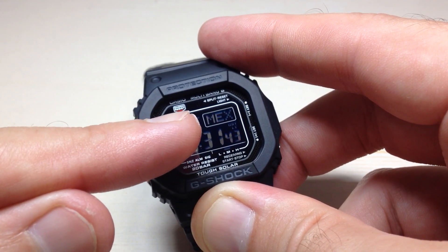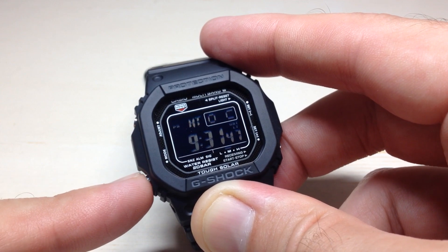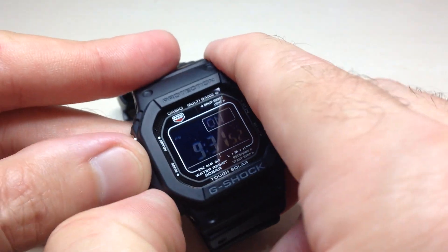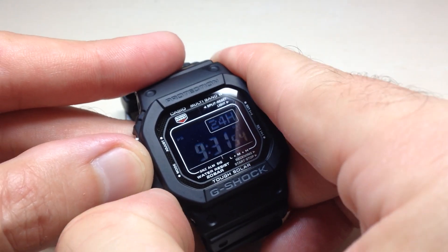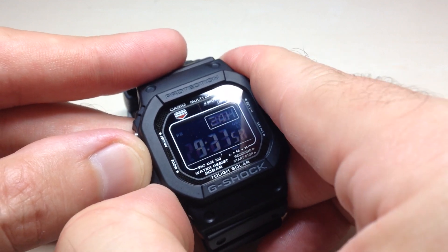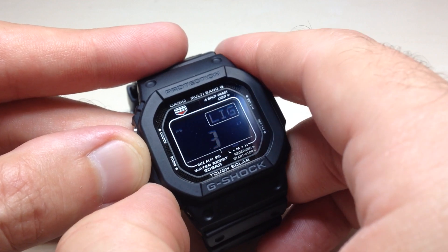You should see your city code cycling through. Now you're going to press the bottom left button 13 times — counting 1 through 13 — to navigate to the correct setting.